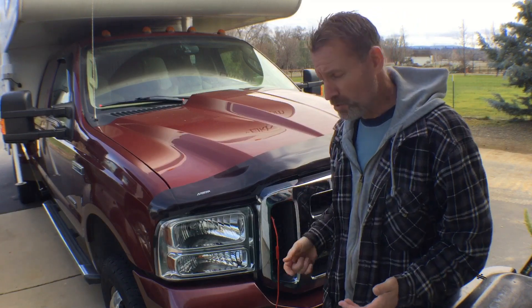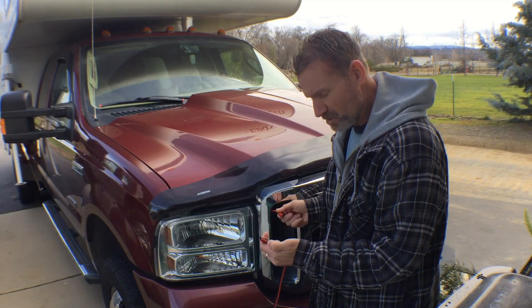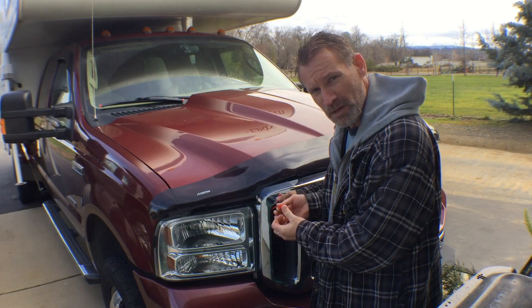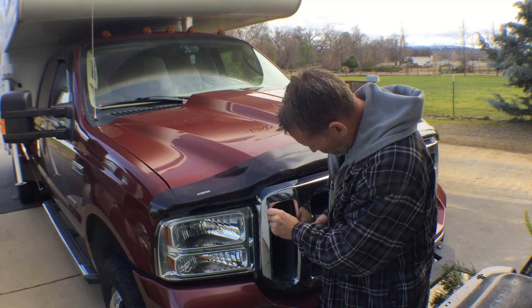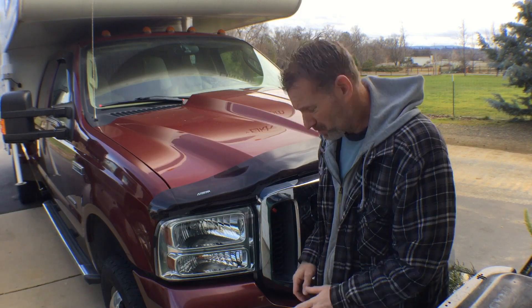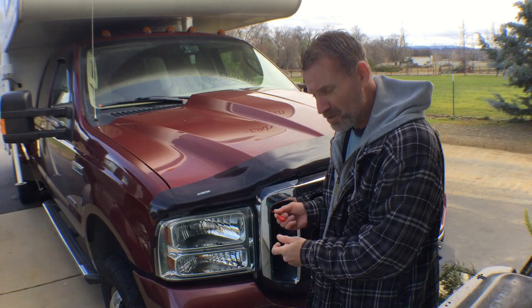I can have the hood closed — I don't have to pop the hood to do any of this. When I'm done, just disconnect the power cord, put my waterproof connector back on, and push it back into the grill. That's nice and tidy, it's waterproof, and when I need to use it again, it's there.